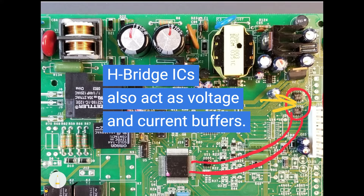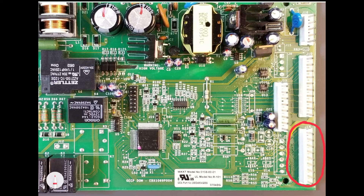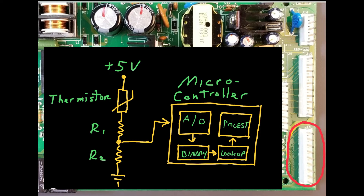This connector serves as the input for the various thermistors. A 5-volt DC common line connects to all thermistors, while each of the thermistors' other sides connect to pins 1 through 4. The output of each thermistor connects to the microcontroller through a resistor network that forms a voltage divider. As the thermistor warms up, its NTC, or negative temperature coefficient, causes its resistance to reduce in value, causing the voltage at the divider to increase. Conversely, as it cools down, the voltage decreases. This output voltage is fed into an analog-to-digital, or A-to-D, converter, which converts the value into a binary representation that the microcontroller can understand. It is then compared to a lookup table stored in the microcontroller's memory, allowing it to determine the temperature of each thermistor.